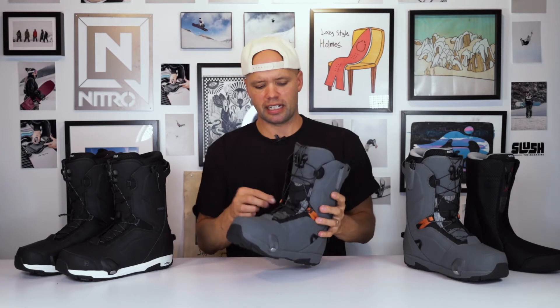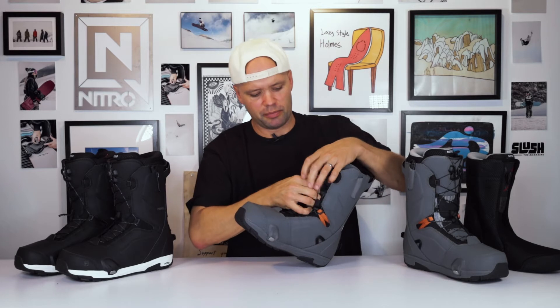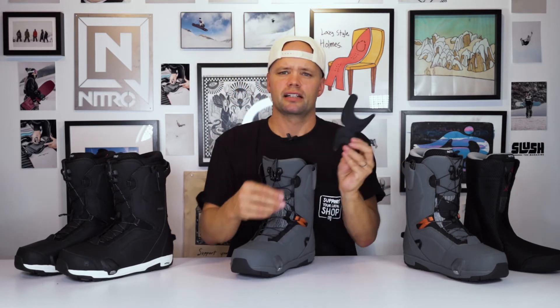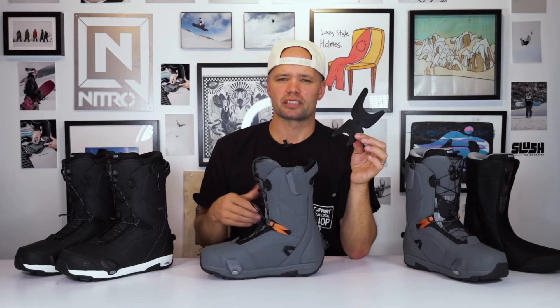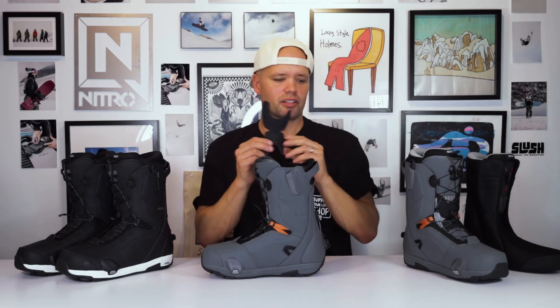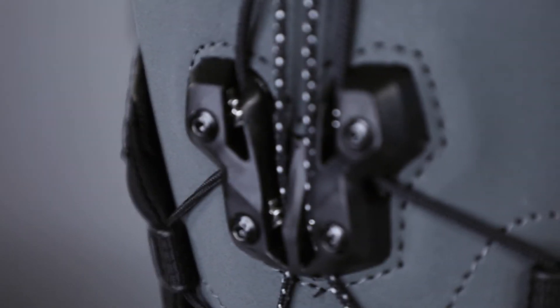The Profile TLS Step-On boot has a removable power tongue stiffener — this piece right here — that you can easily take out and put back in under the laces. I wear it when I ride Step-On bindings and boots because it adds more support in the ankle area and gives you more precision when going from heel side to toe side edges. It also helps adjust the overall response rating of the Profile boot from a 7 without it up to an 8 with it.